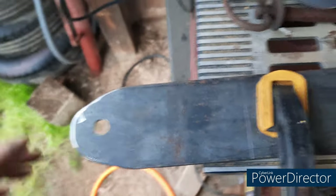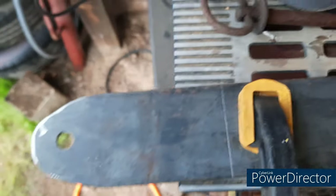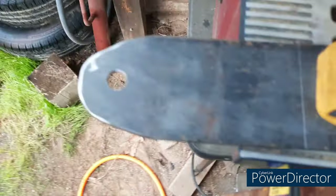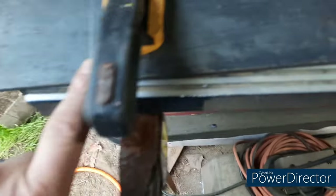I got it cut. It ain't perfectly rounded like I wanted it to be, but it is what it is. I cut this and then I'll clean this edge up as well — that's pretty much it on this part.